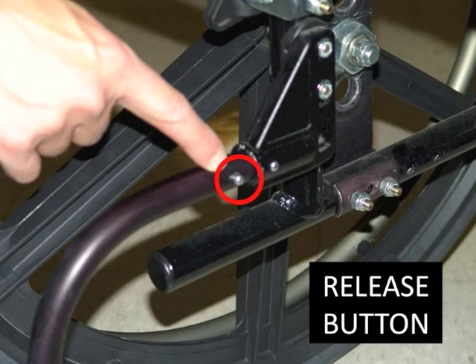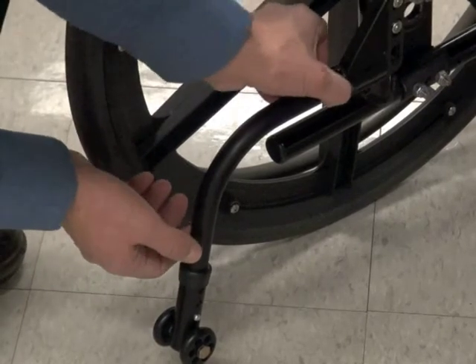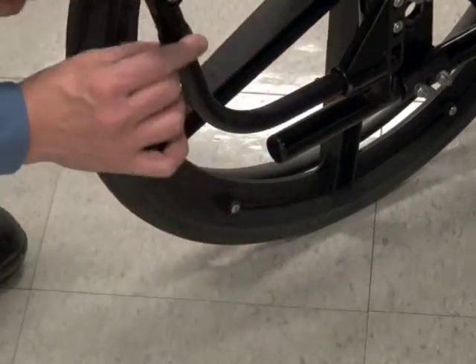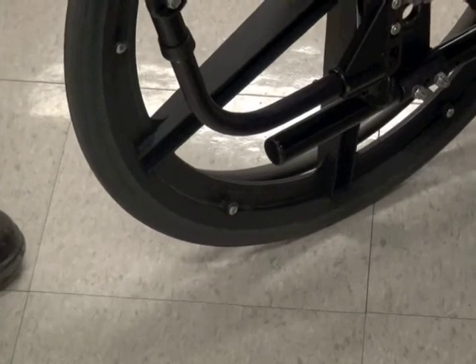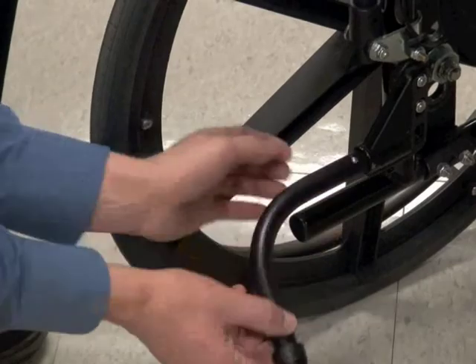If you have two anti-tippers, they should both be in the same position. Usually rotating the anti-tipper upwards is all that's required. Press the release button and spin the anti-tipper so the tiny wheels are pointing upwards instead of towards the ground. The button should click and lock in this position. Make sure you press the release button hard enough to allow the tube to rotate.